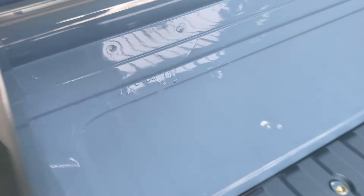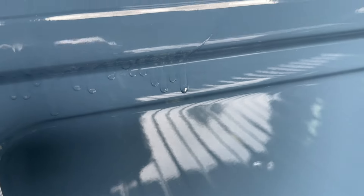We've got a couple of pretty good little runs down here. Let's see if we can sand them out. Probably we'll still see it, but we can make it look better.